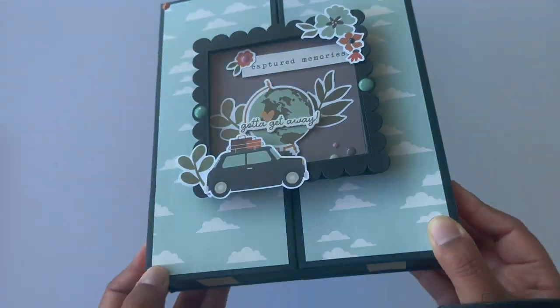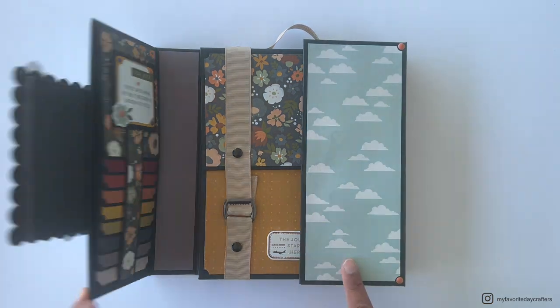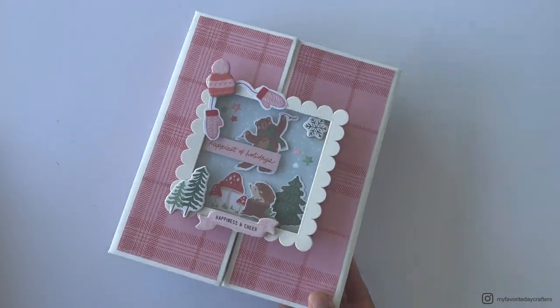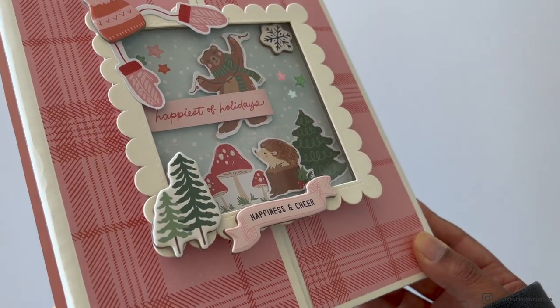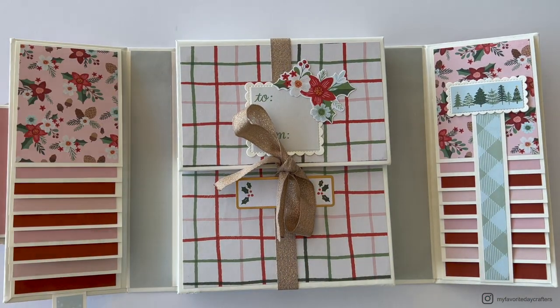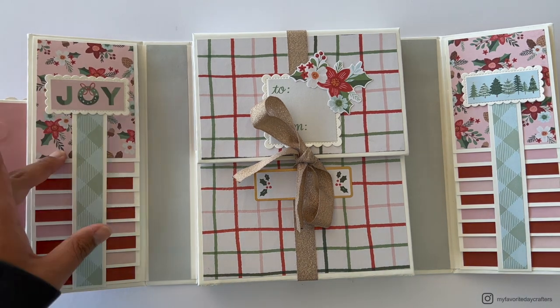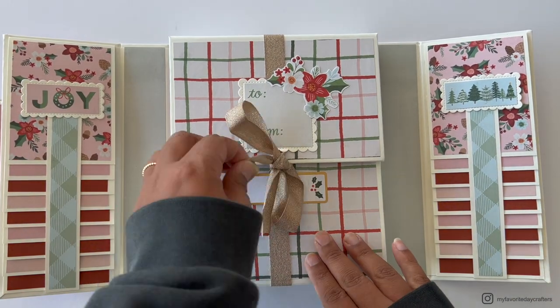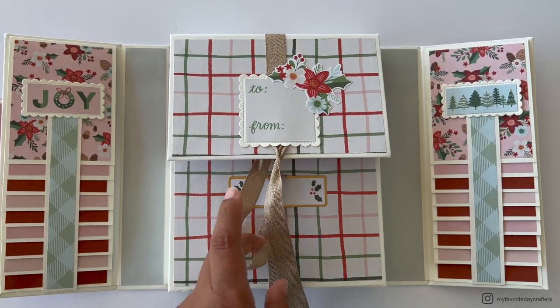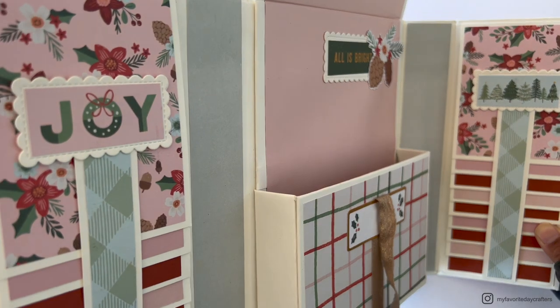I've already used this folio style for a travel themed album, a friendship themed album I gave to a friend for her birthday, and a school album I'm super excited to share. What I also like about having the cutting guides is that you can print them out, keep them in a folder, and go back to them every time you want to make this folio. You'll probably only need to watch the tutorial the first few times, and then you're good with just the cutting guide.